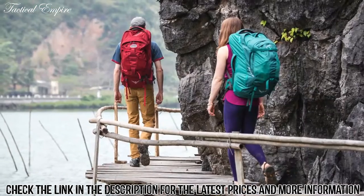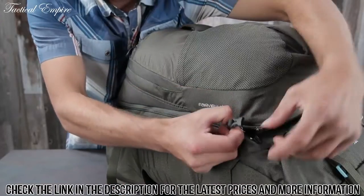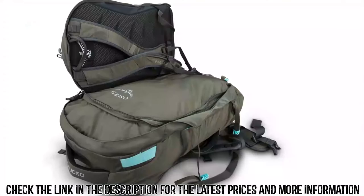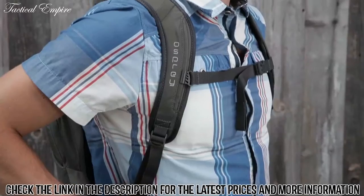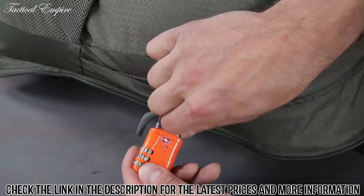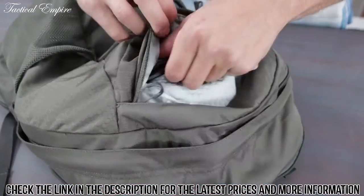The Farpoint 80 also includes attachment loops to attach a Daylight day pack. The Farpoint and Fairview 55 and 70 include removable sleeping pad straps, as well as a zip-off day pack with a lockable main compartment zipper. The included day pack features a stowaway reverse spacer mesh harness, lockable main compartment, laptop and tablet sleeve, and a heat embossed scratch-free zippered slash pocket.